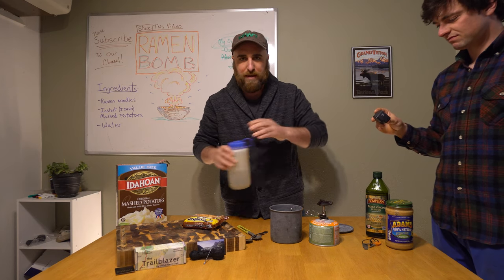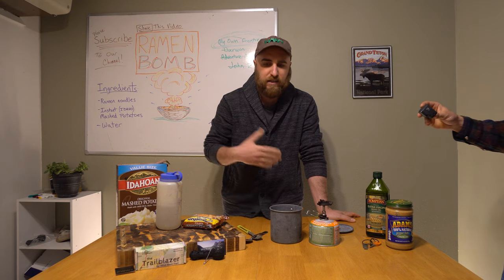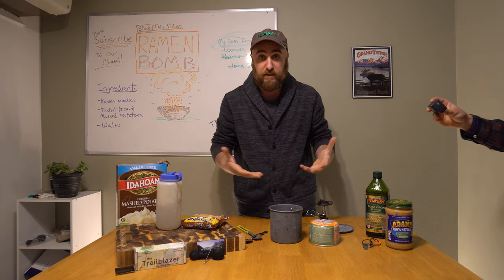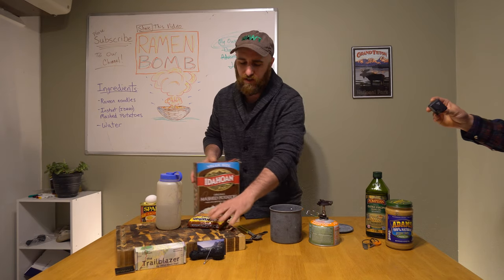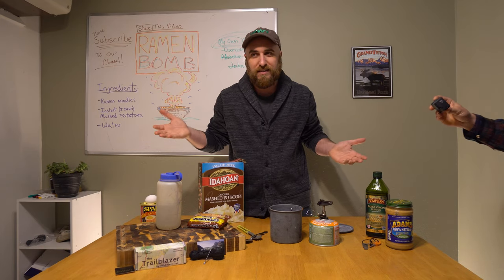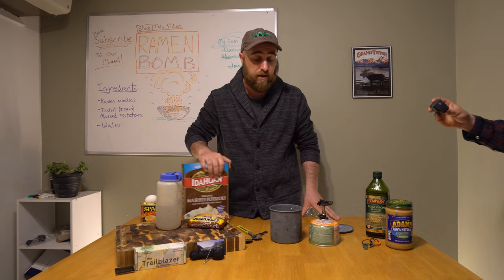When making ramen bombs, keep in mind it can escalate to a lot of food quickly. The instant mash really expands. So less is more, because this is calorie dense and you don't want to be wasting food on the trail. You have to eat whatever you make — that's the rule.